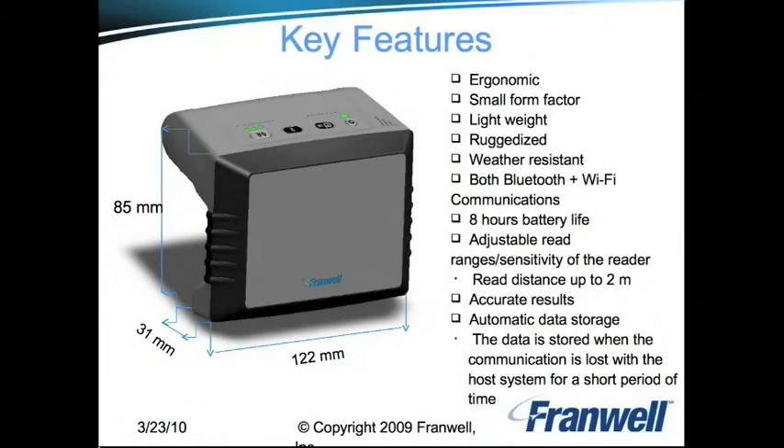Key features of the Framwell RFID sleeve include an ergonomic small form factor, lightweight and rugged construction, weather resistance, and both Bluetooth and Wi-Fi compatibility. It also offers an eight-hour battery life, adjustable read ranges, accurate results, and automatic data storage.